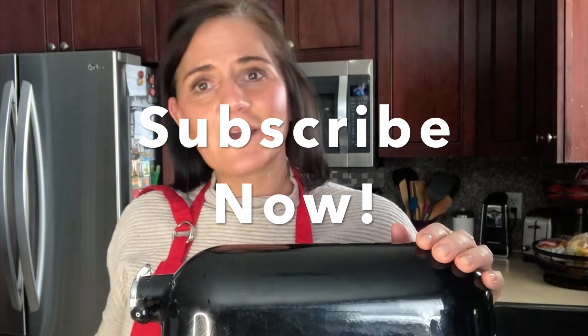Remember to subscribe because these videos are coming out all the time and I'm making delicious, healthy, light, flavorful food for you guys. That's what I'm trying to entertain you with — some good, good home cooking.